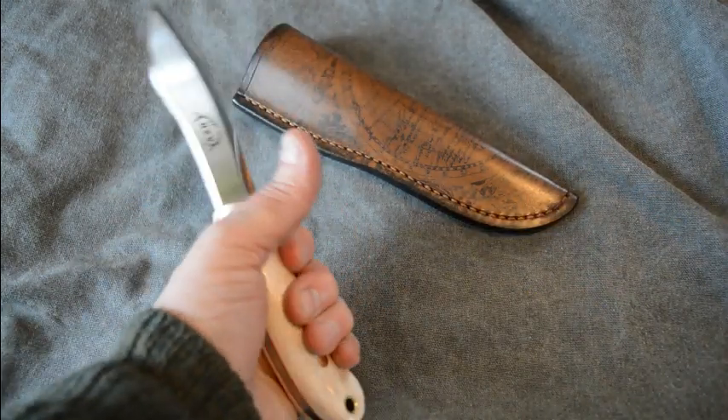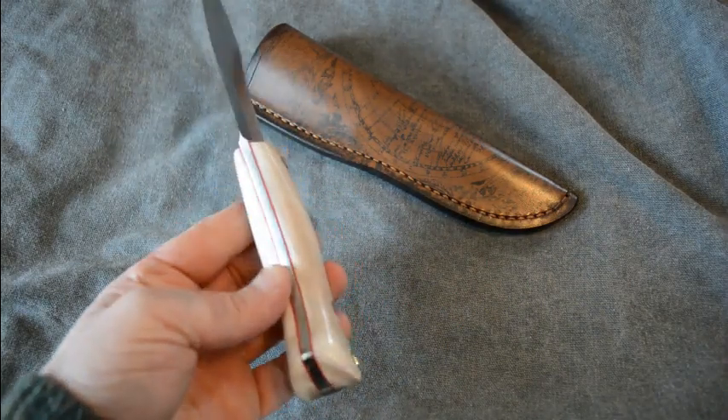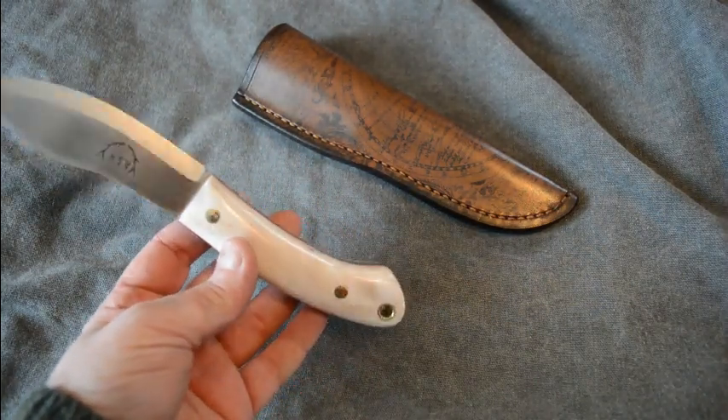As you may know, I've done quite a few knives recently in moose antler and reindeer antler. And this Arctic Reindeer stuff is just the business. I think it's fantastic.